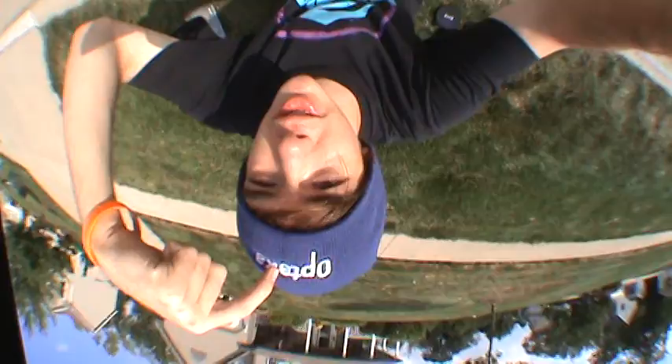It even comes with a hat — Opteka, whatever it's called. It's pretty sweet. I've never had a lens that came with a cap like that before.